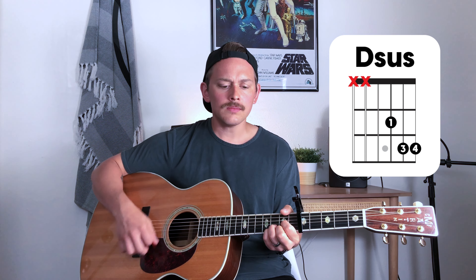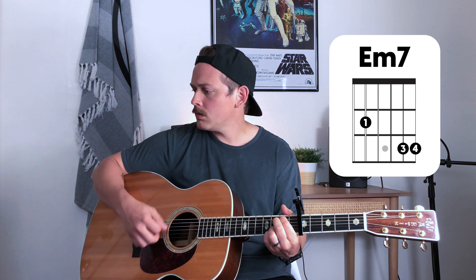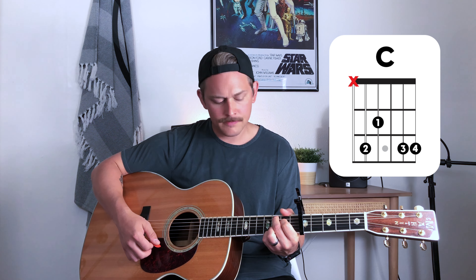Chorus number one. [Counts in and plays] 'I will look to you. I will look to you. Jesus, you are unshaken. I will hold to you. I will hold to you. You're my help, ever present.'